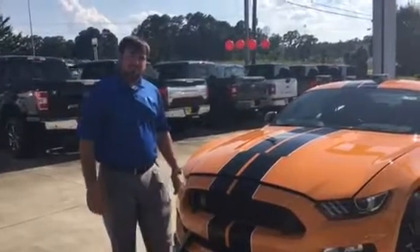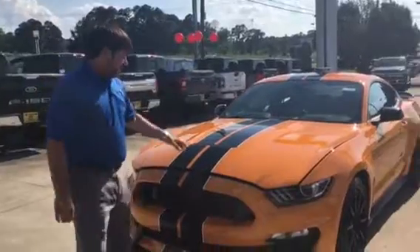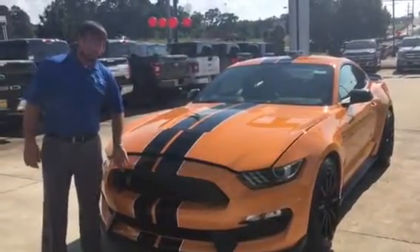Hey y'all, Ethan Rushing here at Jim Tyler Ford in Rushing, Louisiana. I'm going to give you a quick little walkaround and overview of our 2018 Orange Fury Metallic Shelby GT350.